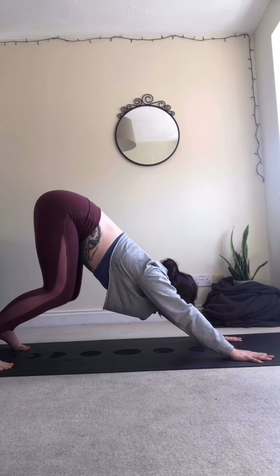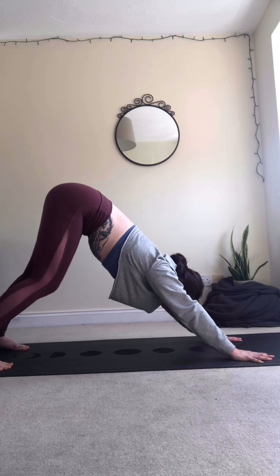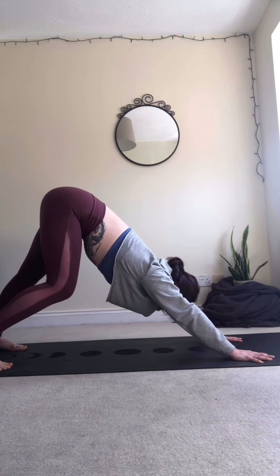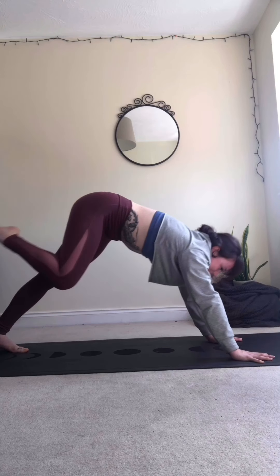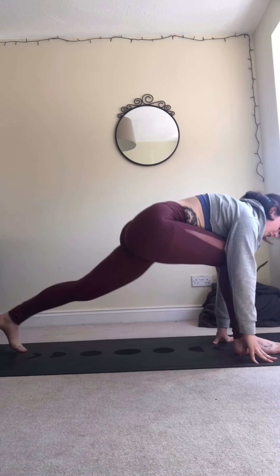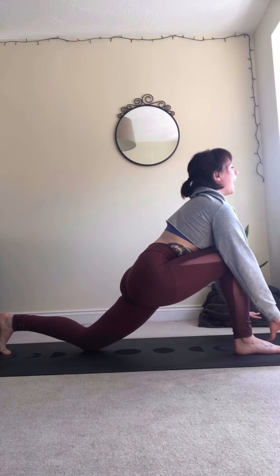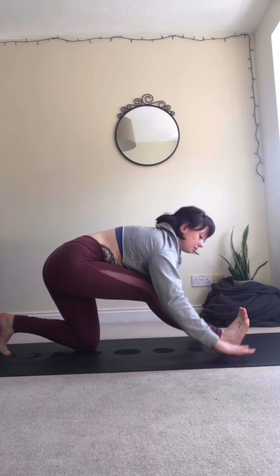It's our first down facing dog of today, so feel free to keep a bend in the knees and don't worry if your heels aren't touching the floor. Be kind to yourselves, give yourself some space to move and progress in your practice. Keeping the connection of the palms and the earth, you can pedal out a little bit if it feels good. From here, take a nice inhale, and as we exhale, step forward with the right foot to the front of the mat — you can use your hand to help if you need to. Knee in line with the ankle as we lower the left knee down to the ground. Big breath in, soft on the fingertips, lift the chest and eye line.